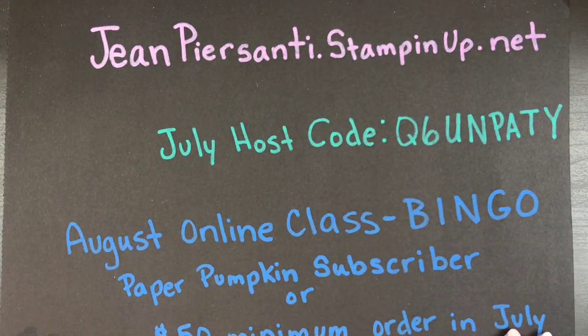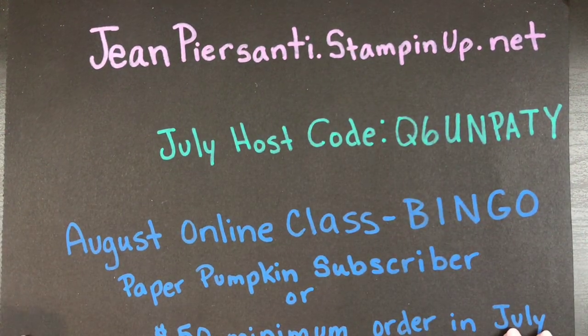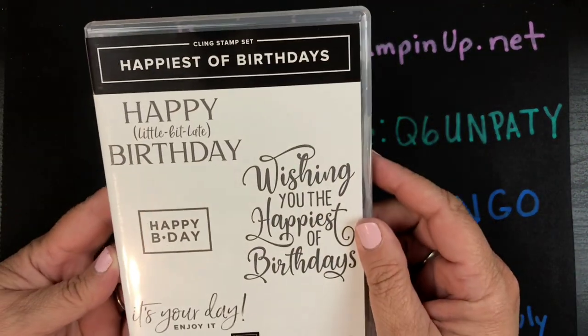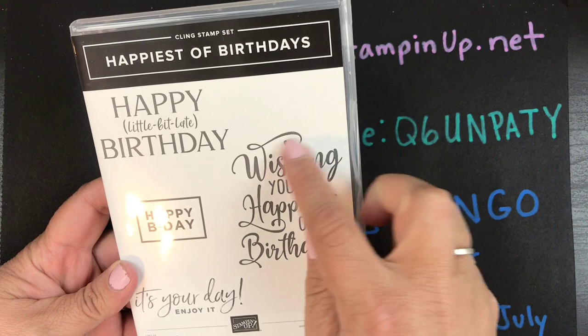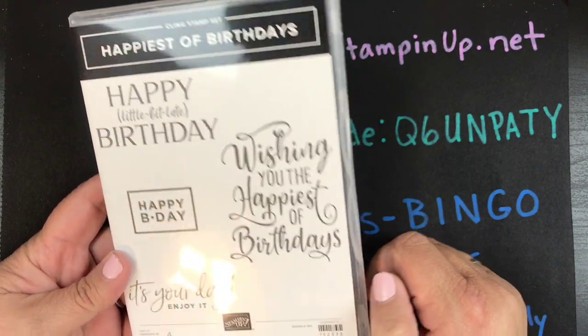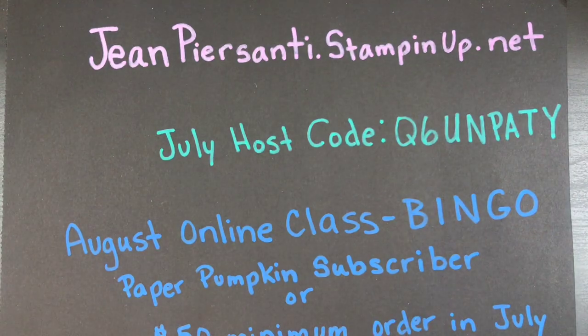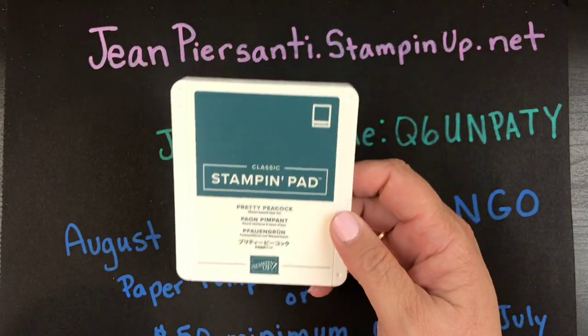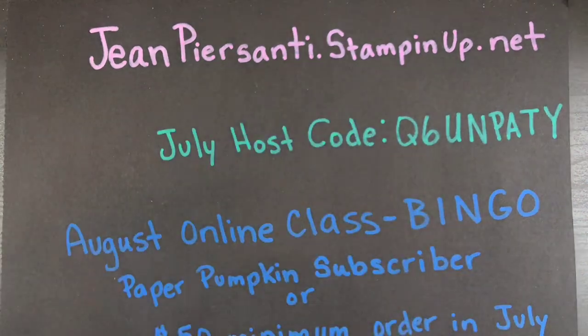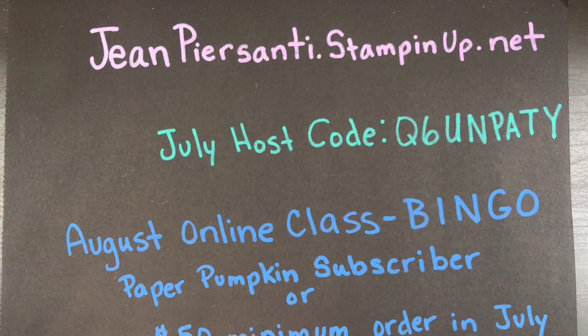Hi beauties, it's Jean Persani with Beauty and the Stamper. Happy Friday to you! Today we're going to be doing a card with the happiest of birthdays. We're going to be using the 'Wishing You the Happiest of Birthdays' stamp — it's a clean stamp set — and I've decided I'm going to do a monochromatic card, quick and easy, with Pretty Peacock.